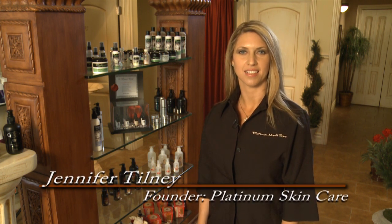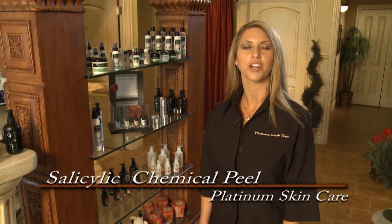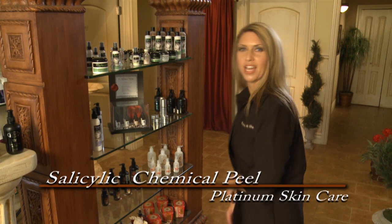Welcome to Platinum Skincare Medi-Spa. Today we're going to be performing a salicylic acid chemical peel. Salicylic is a wonderful acid if you have oily skin or you're acne prone. Come on back, I'll show you how it's done.